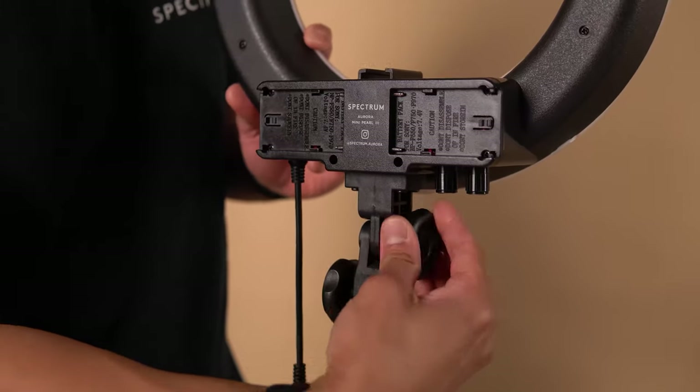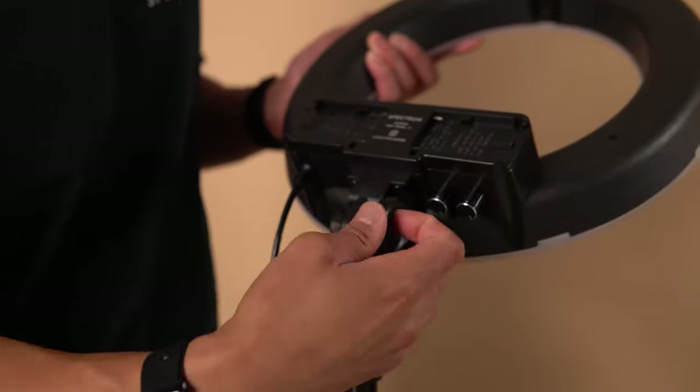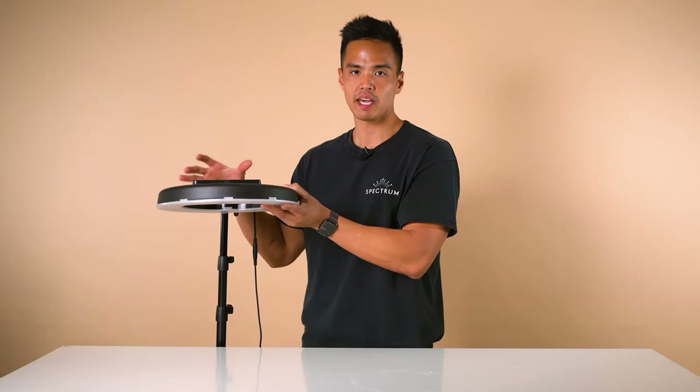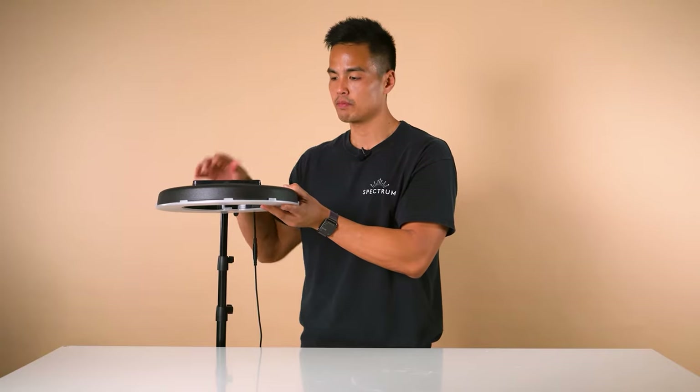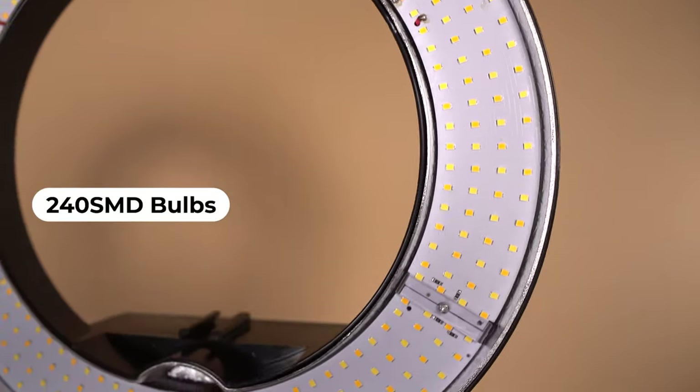Now the features of the Mini Pearl 3. Firstly, it has a tilt head — you can loosen the top knob to control the tilt of the light. This is perfect for flat lay photography, makeup application, or use as an application light. It has 240 SMD LED bulbs split between two color temperatures, from 3,000 Kelvin to 5,600 Kelvin. It also has a 90-degree beam angle, which means a wide spread of light.